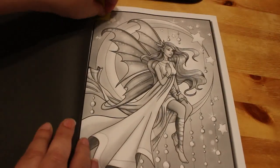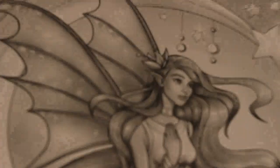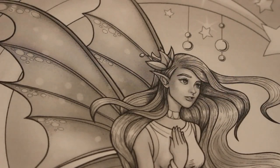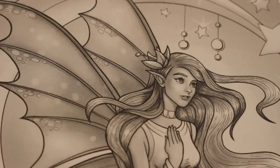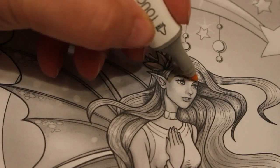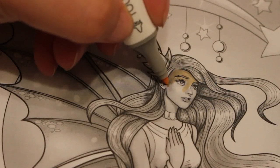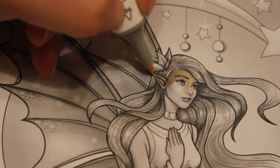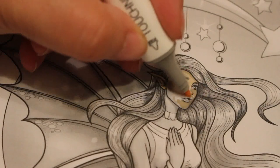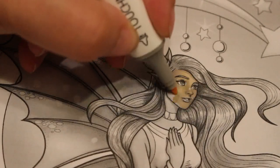We're going to do this one with the fairy on the moon. I don't know how much we're going to do tonight but we'll do a bit and see how we go. I'm going to use my Touch New skin tones — barely beige. I'm hoping to get the Arteza Everblend skin tones soon, they're back in stock, but I bought these so I don't have a lot of money to spend on them.